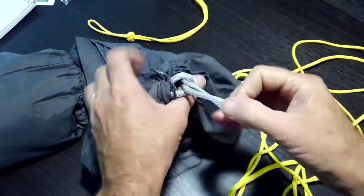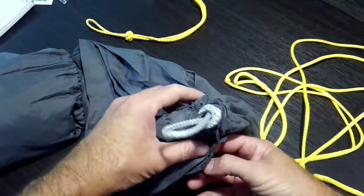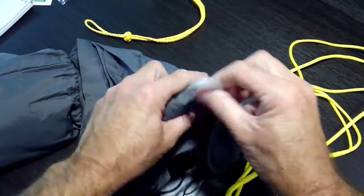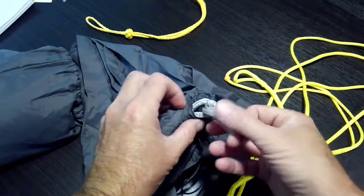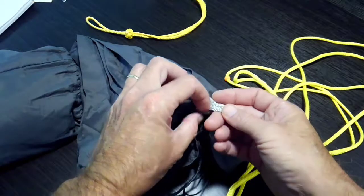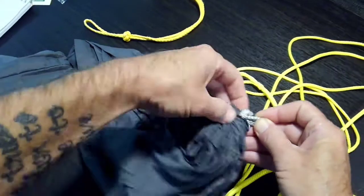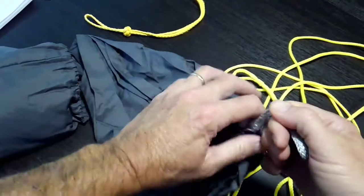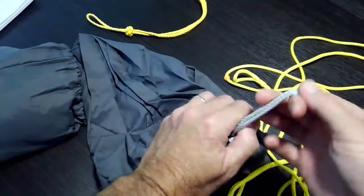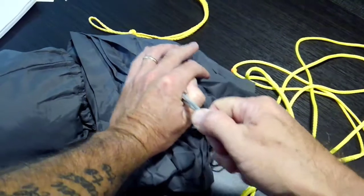Pull it tight. Now what you want to do is kind of work it — keep this ridgeline tight. See how this has all this slack right here? I want to try to get this loop buried in there as far as I can. So you just keep working the material around while you're pulling on this, get it nice and tight, then really crank down on it when you pull it apart.